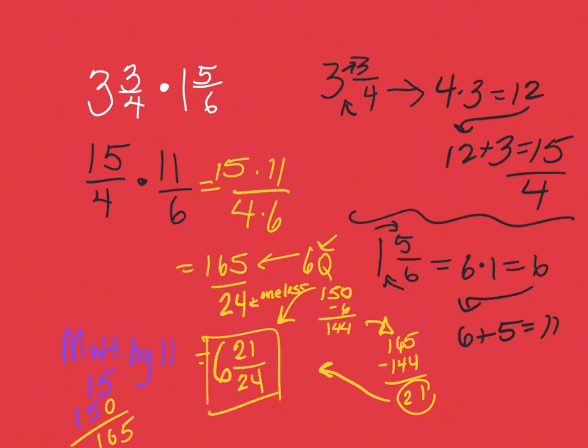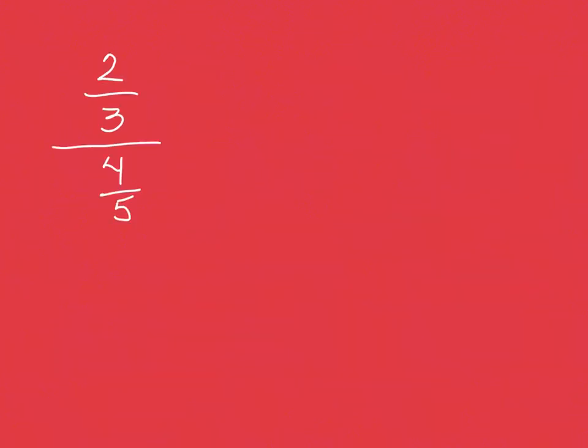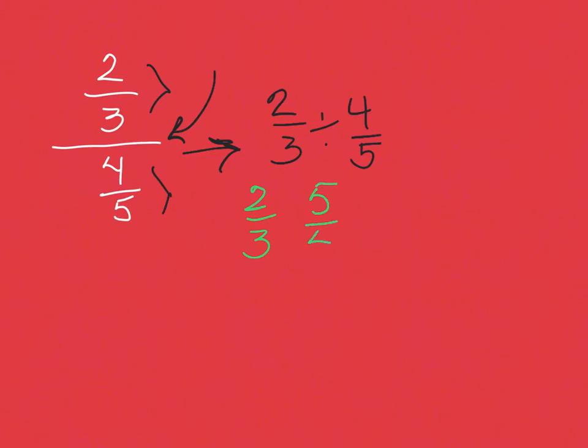Sometimes we're presented with a fraction divided by another fraction written in a stacked format — it looks scary, but I can rewrite it as two thirds divided by four fifths. Now we sing: keep the first, flip the second, then multiply, keep the top with the top and the bottom with the bottom. Two times five is ten, three times four is twelve. Both are even, so I divide by two: ten divided by two is five, twelve divided by two is six. Final answer: five sixths.